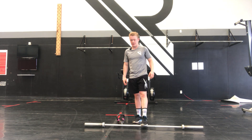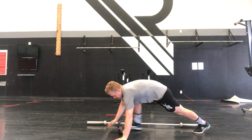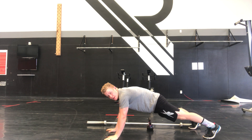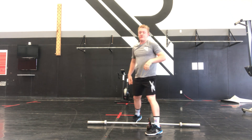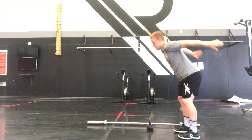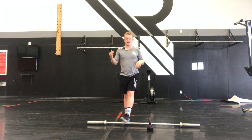Your other two movements are a plank pull-through. We're going to be in that tall plank position, pulling that kettlebell from pocket to pocket. Keeping that arm nice and straight, hips down — don't sit your hips up in the sky. Then finish off, we have our broad jumps: nice and explosive, two feet take off, two feet land. You're going for distance here.